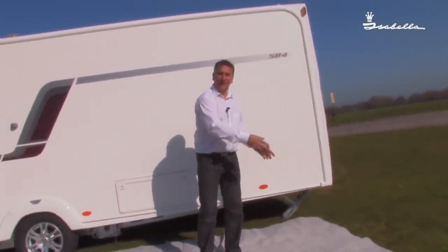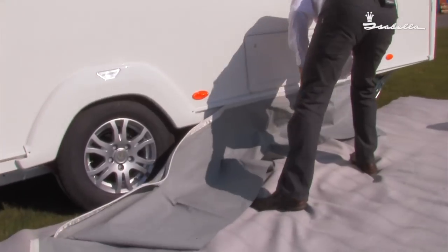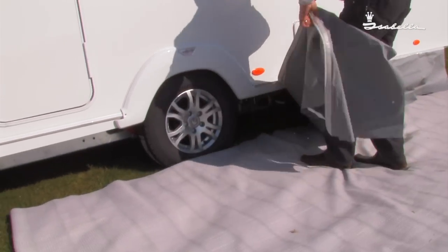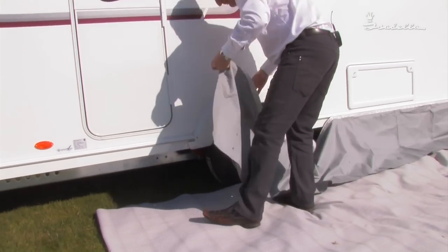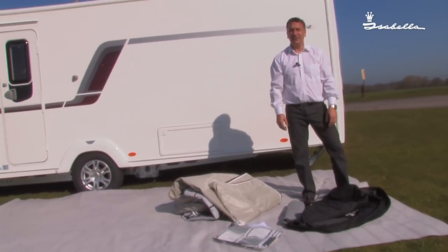For when I lay the awning down, it will still keep it nice and clean as I feed it through the caravan channel. As with all the Isabella awnings, they come with the curtains, dry skirt, all the fixings for the van and the instructions, and a nice bag as standard to keep the awning nice and tidy.